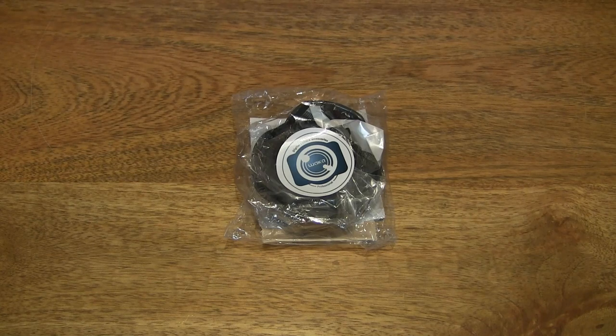Hello everybody, today we're going to unpack, take a close-up look and test the WACKER reversible lens hood kit.